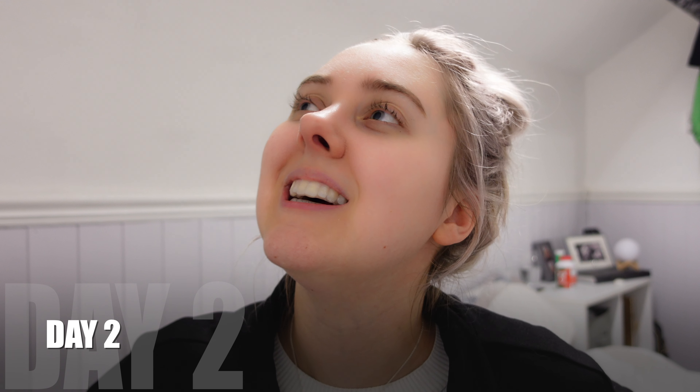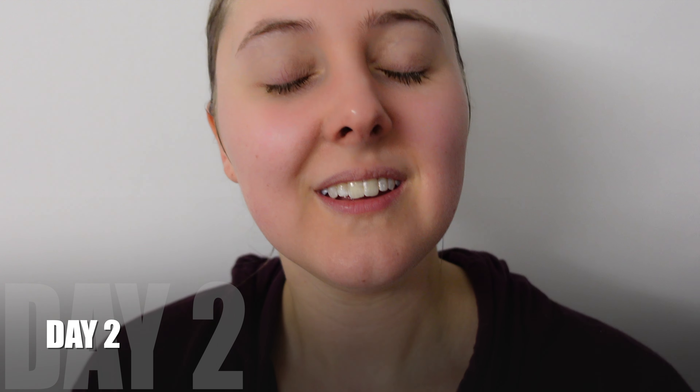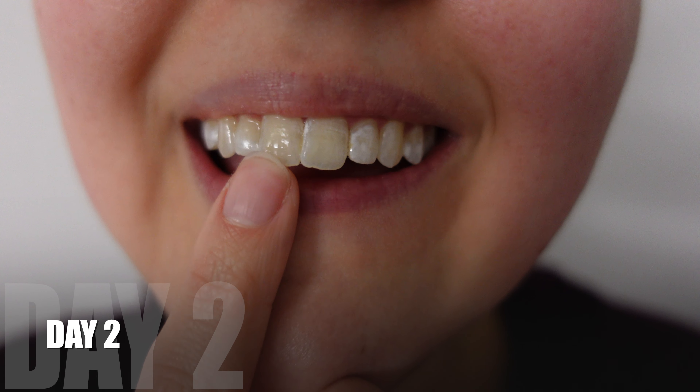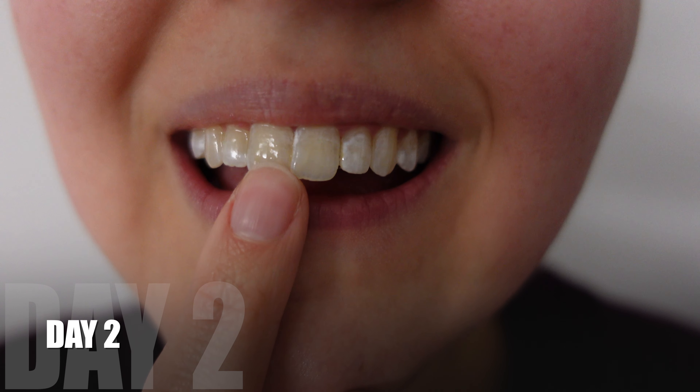I've definitely got too much gel in because some is spreading out and going on to my tongue. It's starting to feel really white already — might not have to do two hours now because I used quite a bit more. I have noticed it's suddenly quite whiter, which I'm glad about, but it just looks a bit patchy in some places. The parts where my dental fluorosis is — he did say those would appear much whiter, but that's normal and it will fade away. I'm now on day three of my teeth whitening.